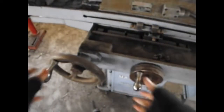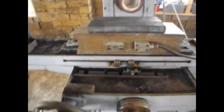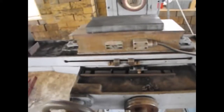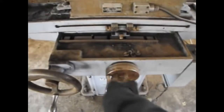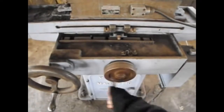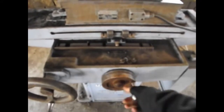Other movements are down here. We have these two hand wheels. This hand wheel moves the table left and right, and this hand wheel moves the table back and forth.